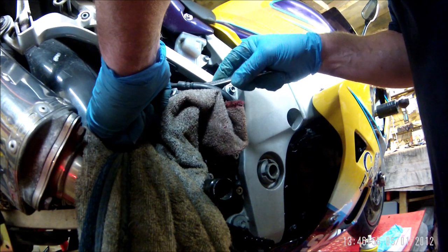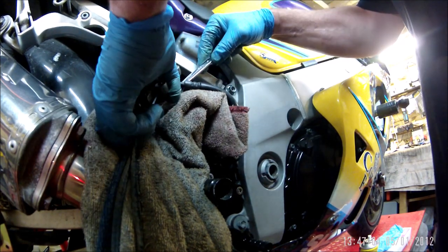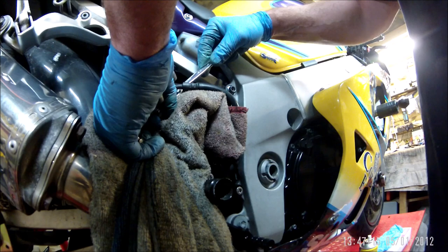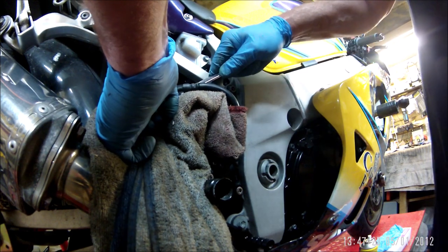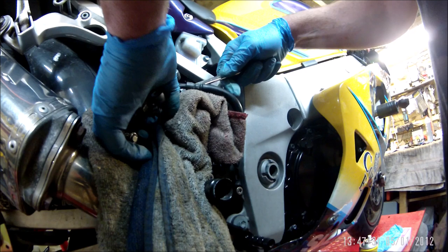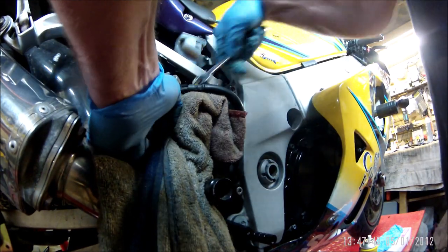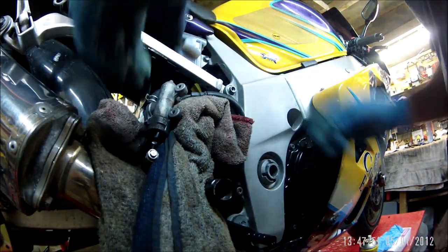Crack that off a bit, do it up, let it go. Off — pump, pump — shut. Off — pump — shut. Off, pump, shut. Off, pump, shut. Oh there we go, got some fluid that time. Off, pump, shut. That seems quite good, so I'll get that back on the bike.